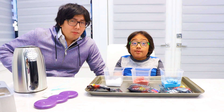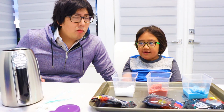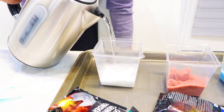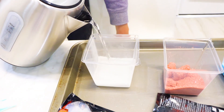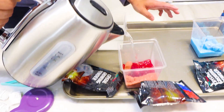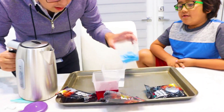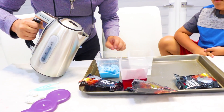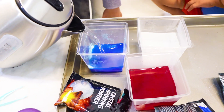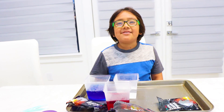Next up, you have to ask a parent for help. You have to put boiling water in. You gotta watch out because it's really hot. Whoa! You see the steam coming out? I love the color, look at it. Here we go, the last one. Make sure you don't touch it. Thank you, Daddy!